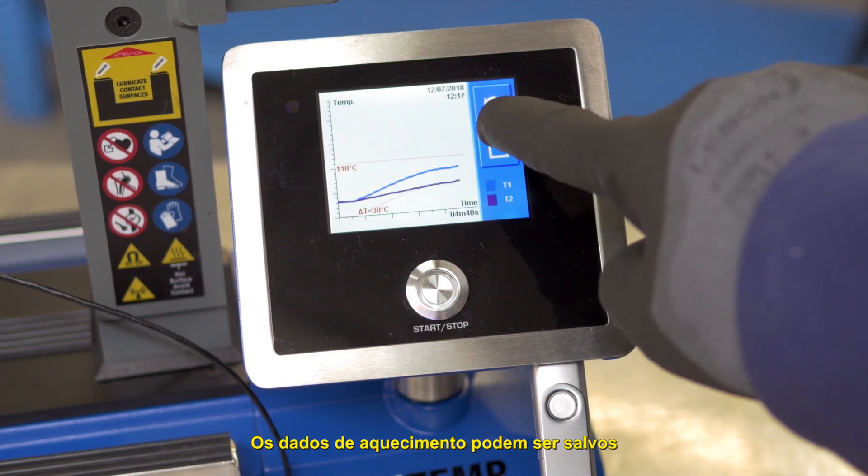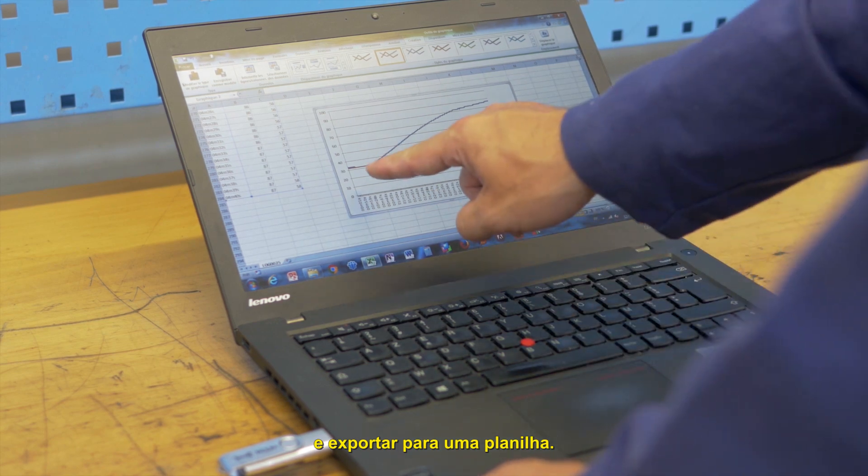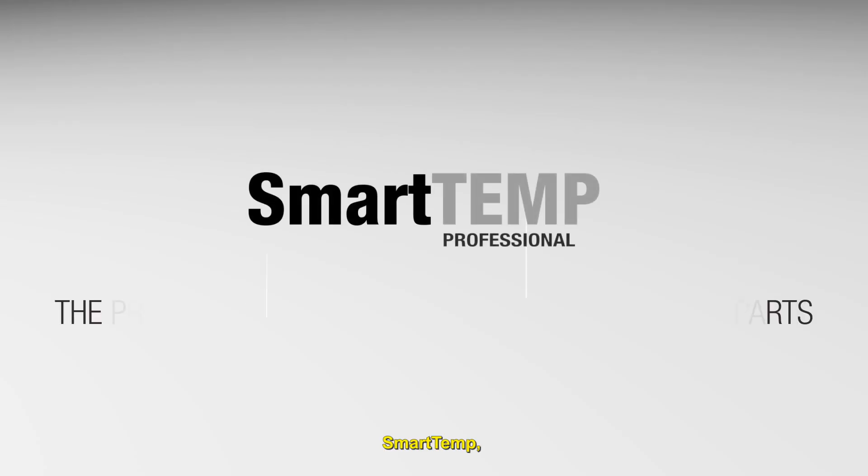The heating data can be saved to a USB stick for archiving and exporting to a spreadsheet. SmartTemp — the premium solution tailored for all types of parts.